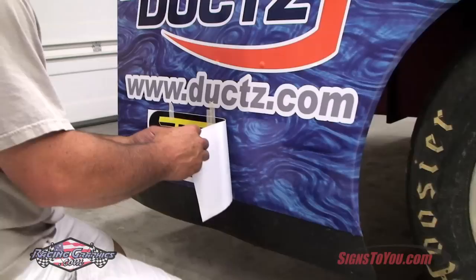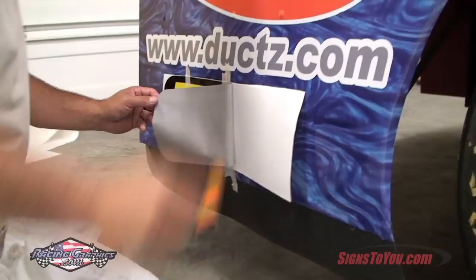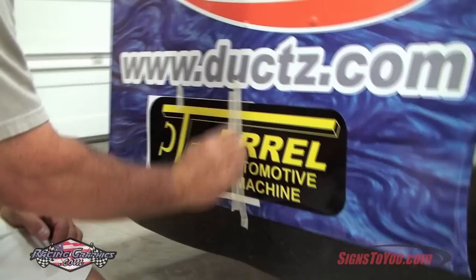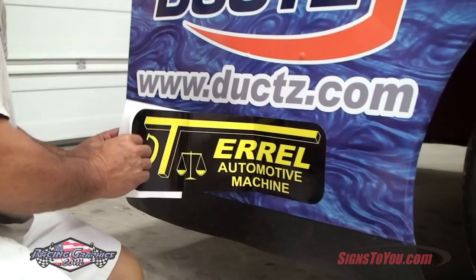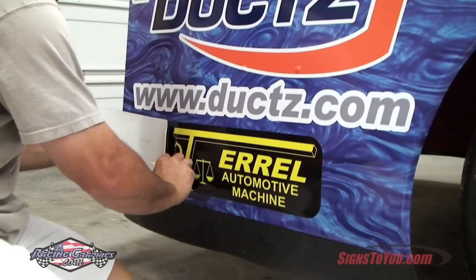The butterfly method is used here. Instead of taping the top, the graphic is taped from the center. The butterfly method can be used on this type of graphic as well.